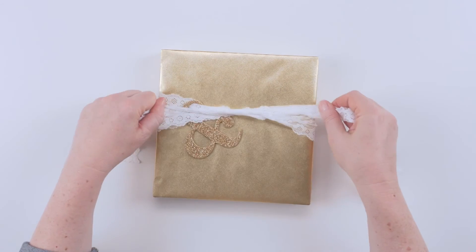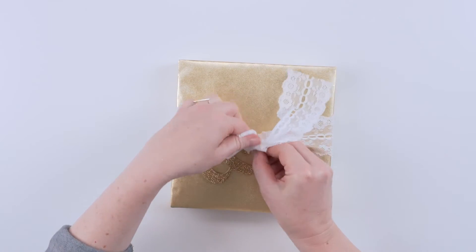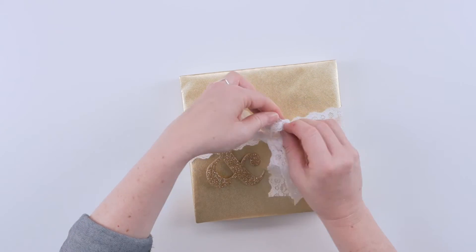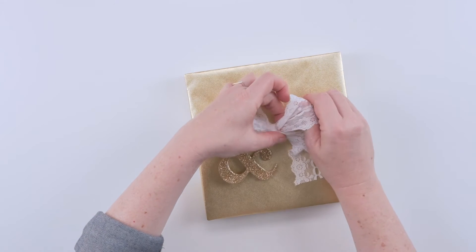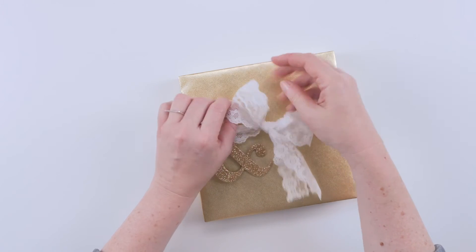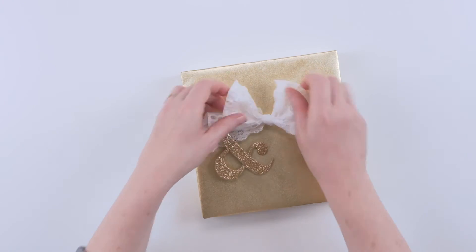Now you're going to make a little bow — loop and loop and around and through like that — and then just tie it tight. Then you can mess with it: pull your lace open to make a nice pretty full loop, make another one on the other side, and you'll have little tails that you can adjust as needed.